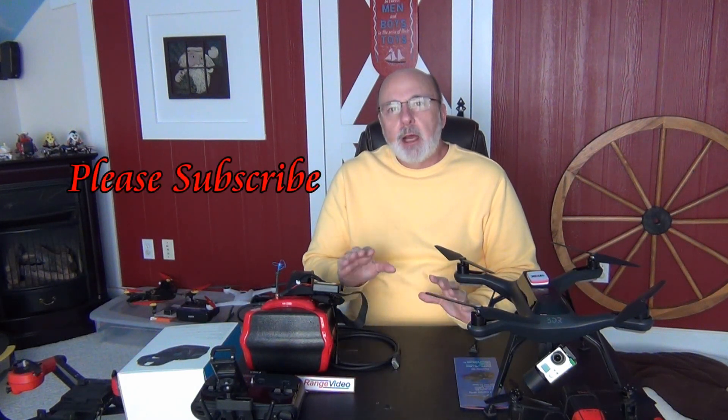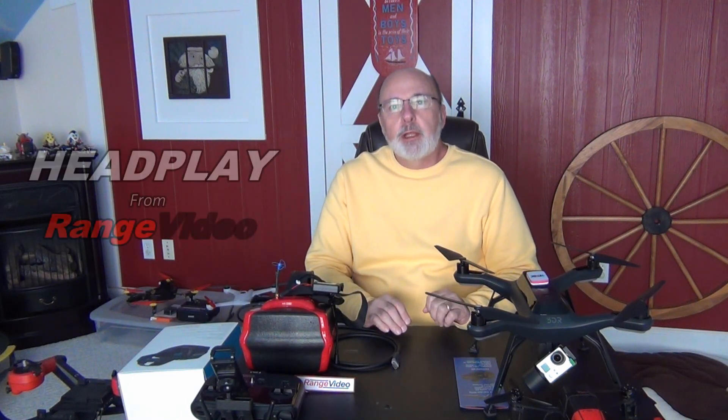Happy New Year everyone from Grandpa Jake at Funtime Grandpa. I wanted to take a few moments of your time just to express my feelings and impression of the Head Play Goggles system that comes from Range Video.